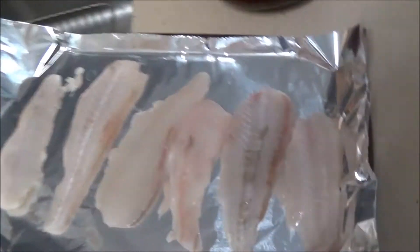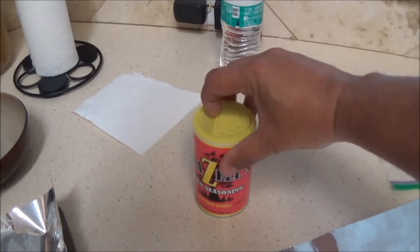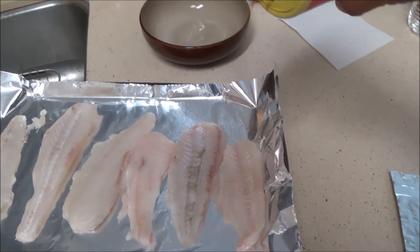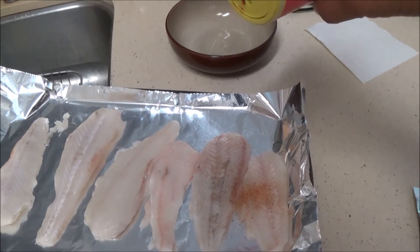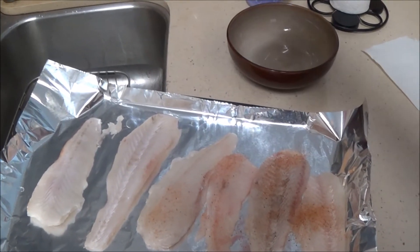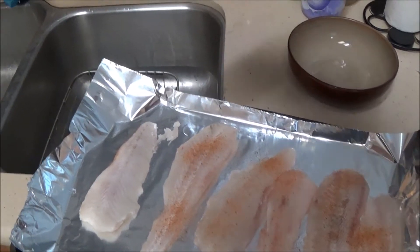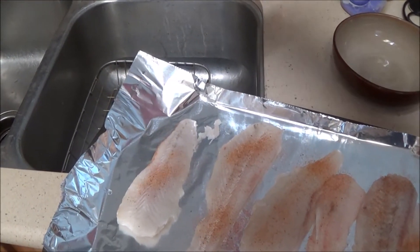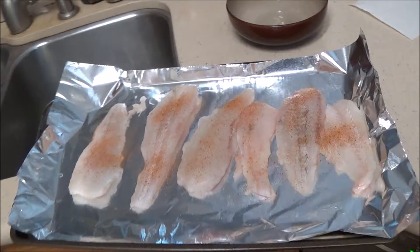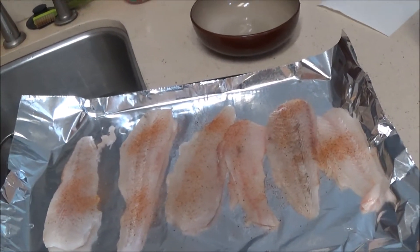So what we got going on here — we got our flounder fillets right there. We've got our Bizelle's seasoning and we're just going to crack that open and give these guys a little sprinkle. This stuff has got a little bit of kick to it, so depending on your own taste you may want to go a little lighter or a little heavier. I'm just going to lightly do both sides of these fillets. And then I'm also going to give it just a little touch of olive oil, drizzle over the top, and that'll be nice.